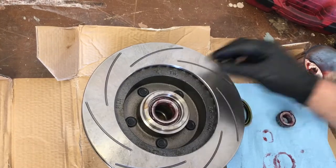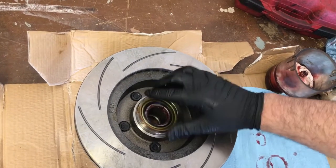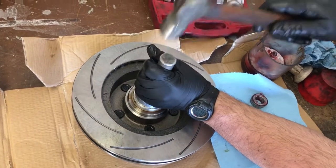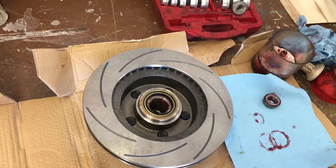This rotor already has a race inside it, so we'll drop that in there and put our seal in. We'll drive that seal down in there, and that's it.